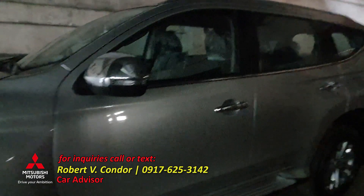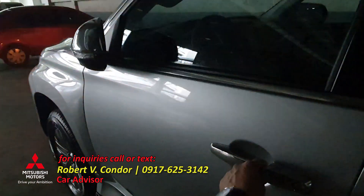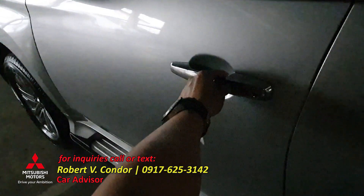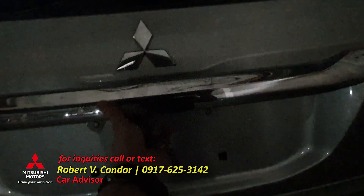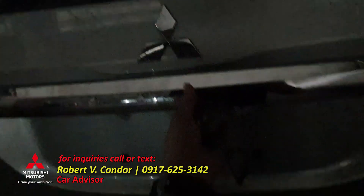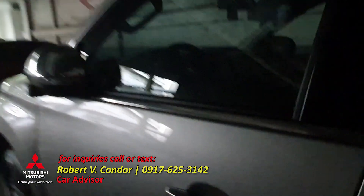So the remote control — unlock, lock. By pressing this button you can also unlock and unfold the mirrors. At the rear, by pressing the button you can open it — it opens automatically. There's a button here that turns the lock.